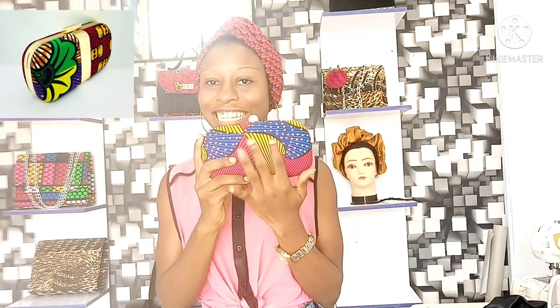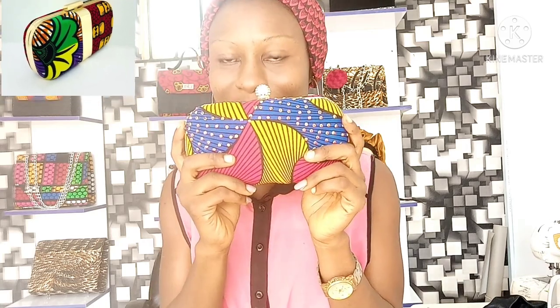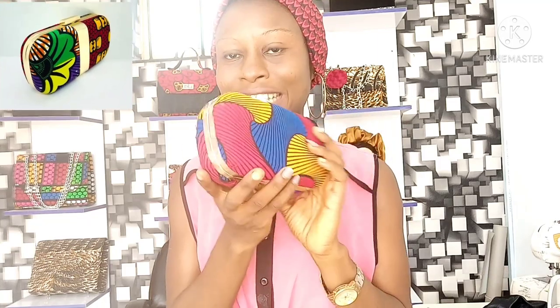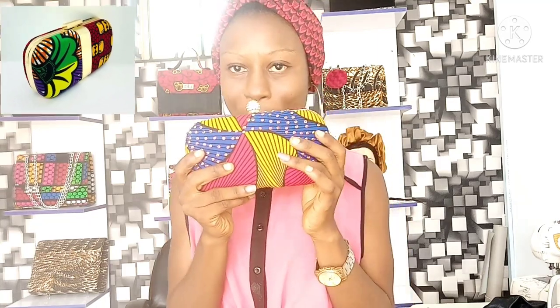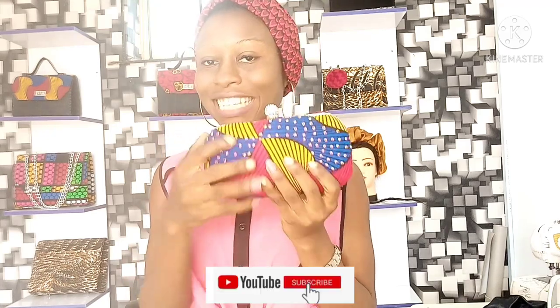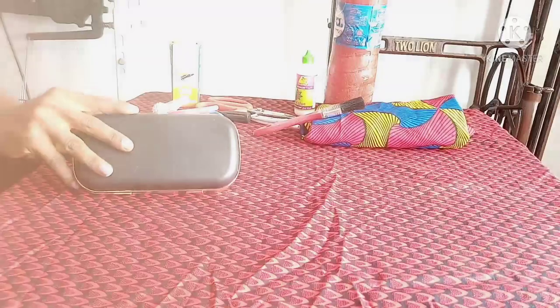Hello everyone and welcome back to my YouTube channel. In today's video tutorial we're going to be making this beautiful clutch purse. If you are not subscribed to my channel please go down to the subscription button below and click on it, and give this video a thumbs up if you like it.